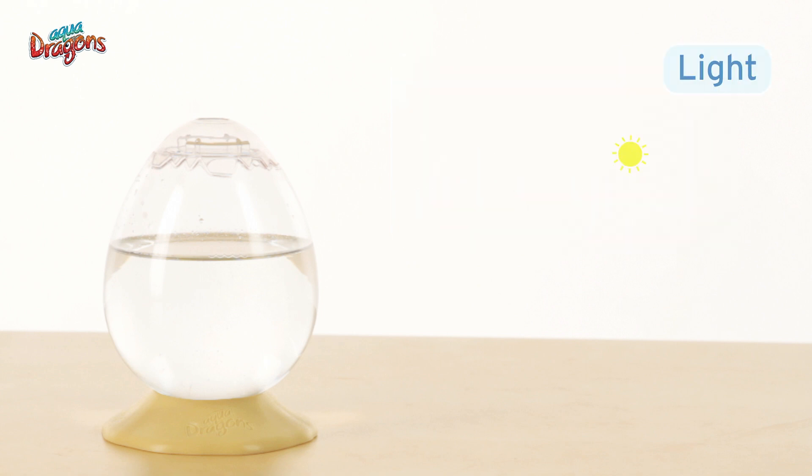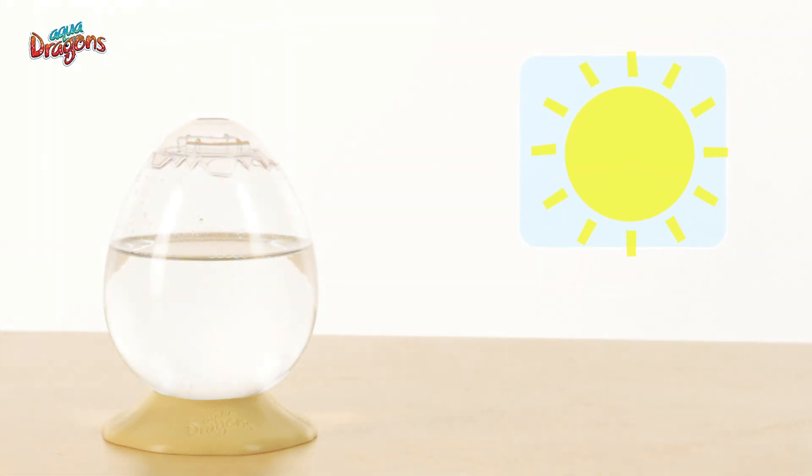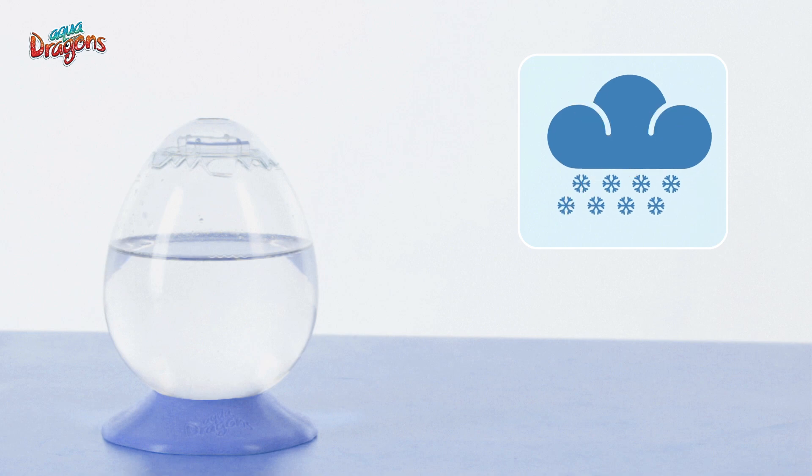Light. The Aquadragons need sunlight to be woken up from their hibernation. In summer, your tank should get indirect sunlight. In winter, the sunnier and warmer the better.